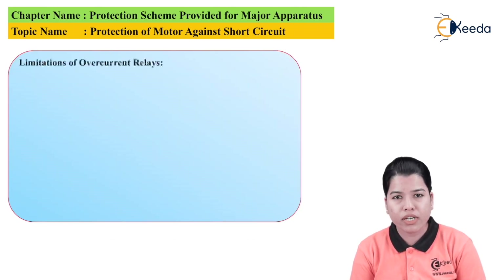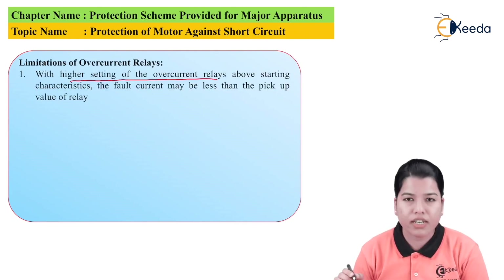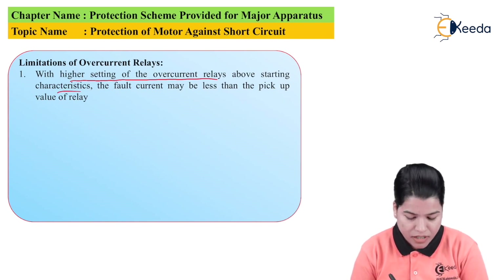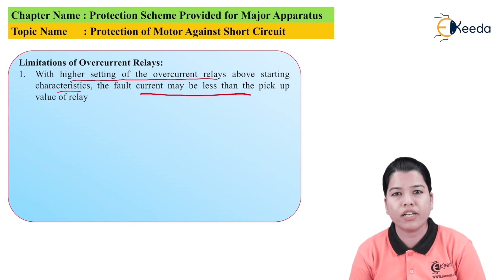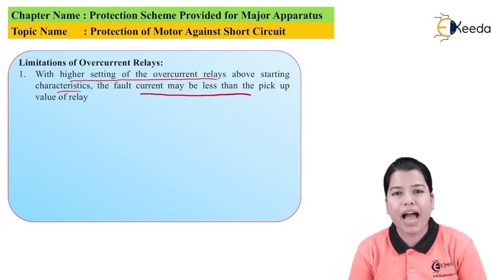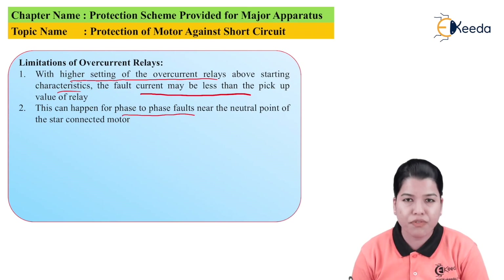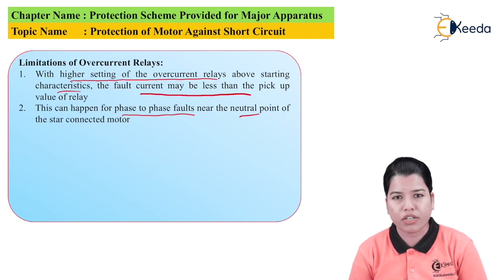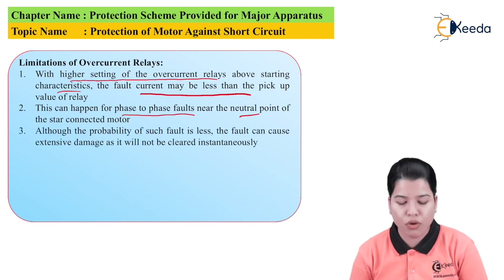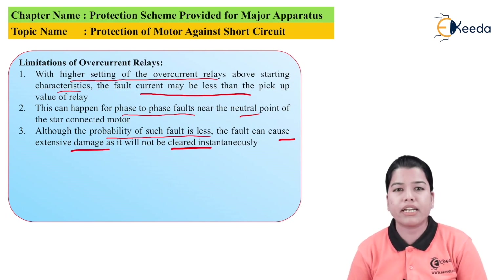Now let us study the limitations of the overcurrent relay. First, with a higher setting of the overcurrent relays — that is, if the relay characteristic is too far above the starting characteristic — the fault current may be less than the pickup value of the relay and it will not sense a small amount of fault current. This can happen for phase-to-phase faults near the neutral point of a star-connected motor. Although the probability of such a fault is less, it can cause extensive damage as it will not be cleared instantaneously.